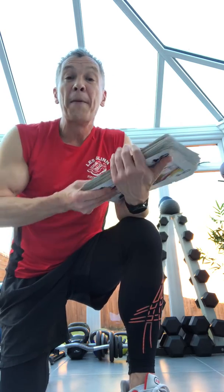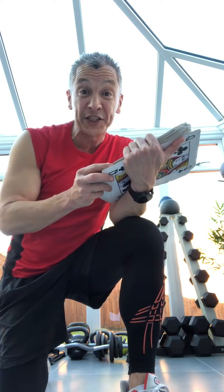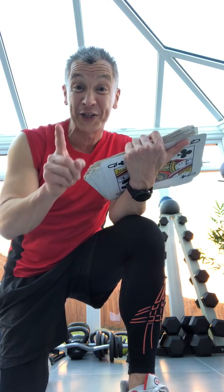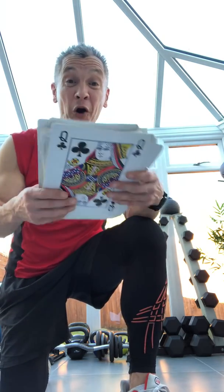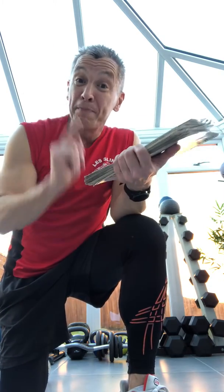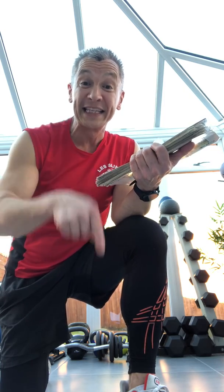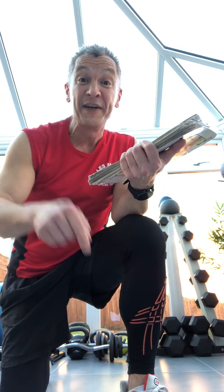Good luck. My time to do the whole lot that I've just completed was 13 minutes 41 — to do the whole pack. So try and beat me. Whatever you do, post below exactly what your time is. Keep safe, keep active and have some fun.